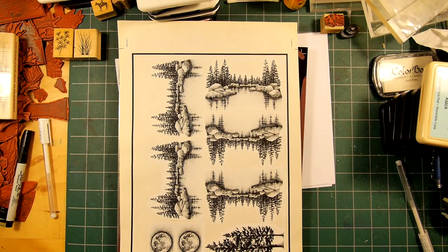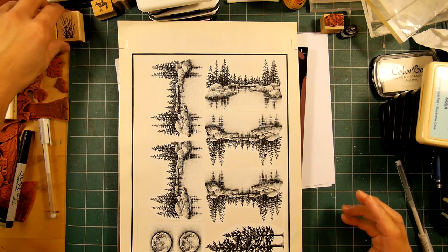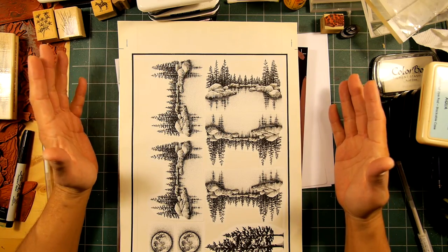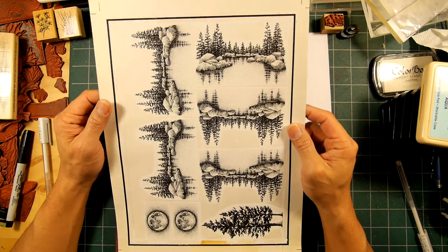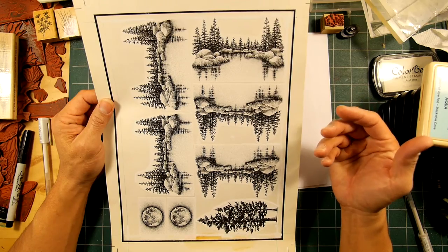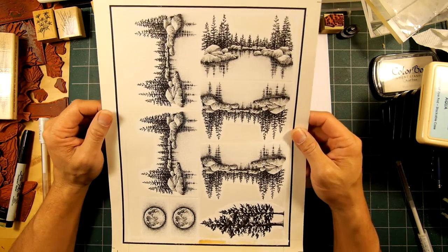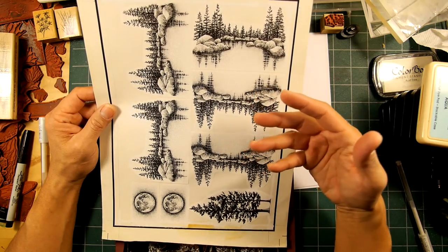Hello and welcome to Stampscapes 101. This isn't going to be a stamping video, but I was just going through some old office things and I came across all of my old plate layouts. Some people have been curious about the actual process of making stamps in the past, and I thought I would, before I toss all these things out, go into the process a little bit. I was able to find some of the plates as well.